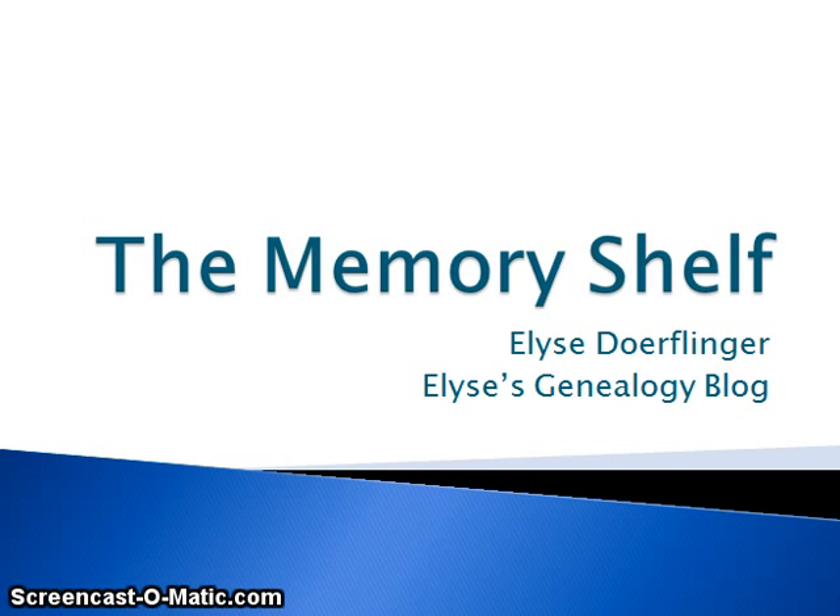Hi everyone, it's Elise Dorflinger from Elise's Genealogy Blog, and today we're going to be talking about my memory shelf. I really wanted to share this with you because this is a really awesome and important heirloom to me — it's very near and dear to my heart.